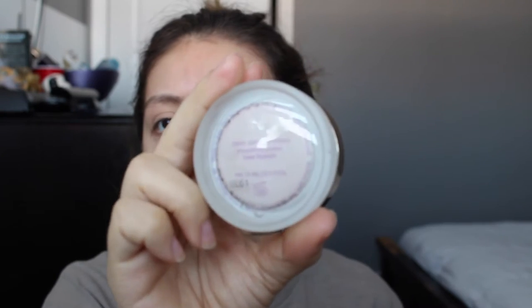We're using this really bomb primer. It's by Tarte, and it's the Clean Slate Timeless Smoothing Primer. It's pretty, pretty good. I'm going to put that on. For this primer, I'm actually going to use a little bit. All you just got to do is literally just tap it and you already have some product on your finger. And I'm just going to tap this by my pores right here on my cheeks — that's where I get a lot of them.